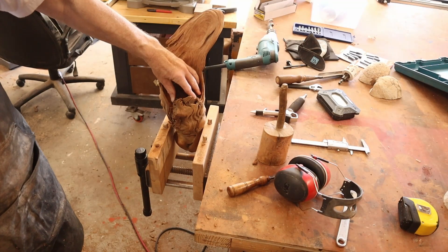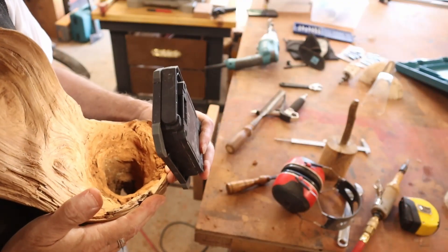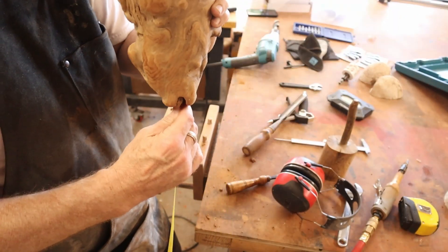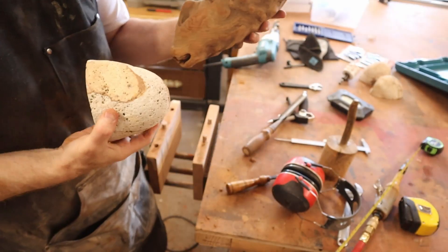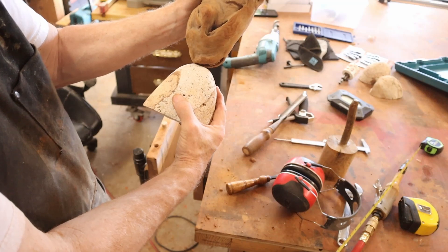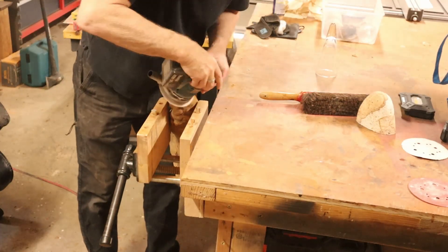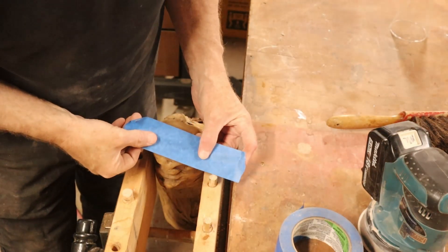It does finally fit just like I want — perfect. Now looking down in there, trying to decide how I'm going to plug this hole so that I can drill a hole in both the rock and the piece of driftwood. What I'm doing here is sanding and then putting on some blue tape.